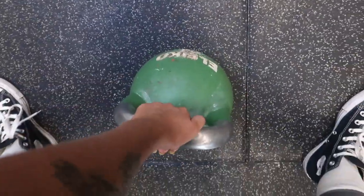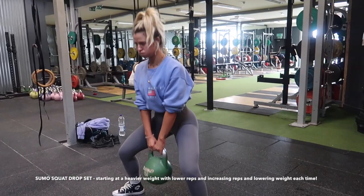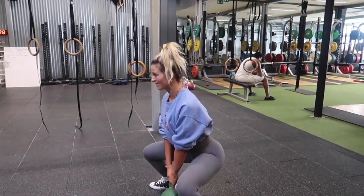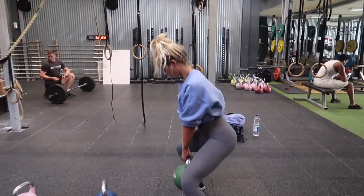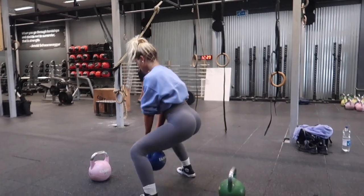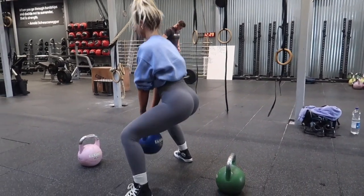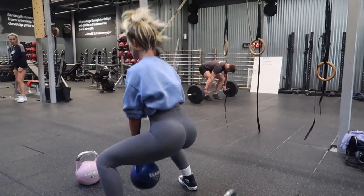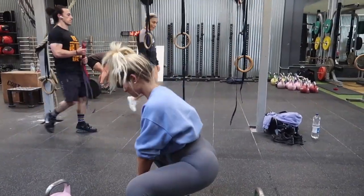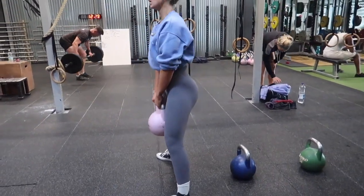The reason I like to add drop sets, as well as supersets, pyramid sets, and volume training, is that they're just different techniques to add into your training to decrease boredom — because sometimes I do get bored with the same old exercises. They also increase intensity, which is a massive challenge in the middle of a workout that I really enjoy. Well, not at the time — but it's just a really good thing to add in.